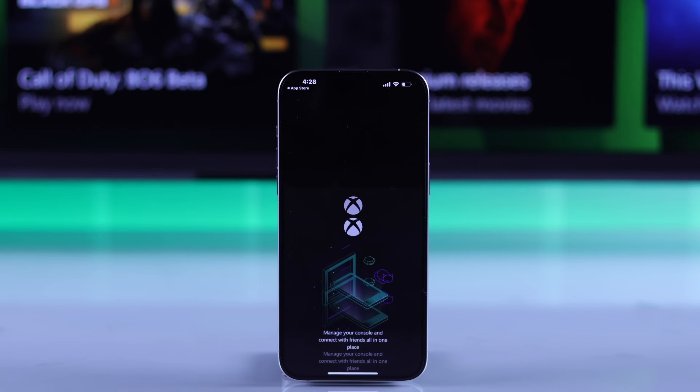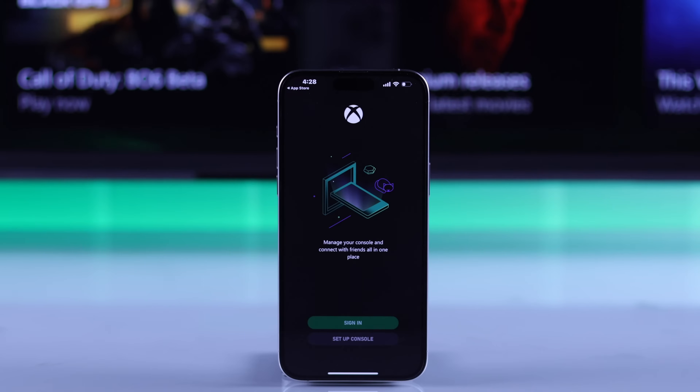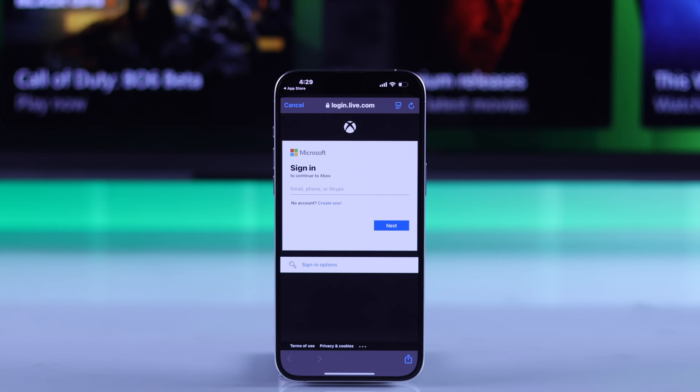Then open the app and you'll get this window with two options: either Sign-in or Setup Console. We will choose Sign-in as our Xbox Series X is already set up. Then you may get a pop-up to open the website. Press Continue and it will take you to the Microsoft login page.